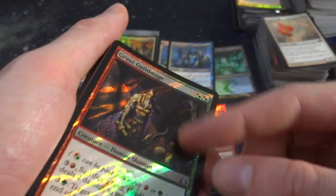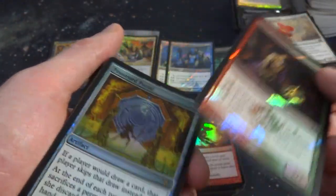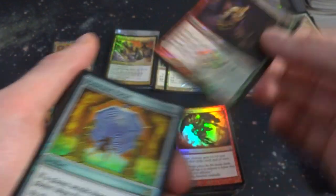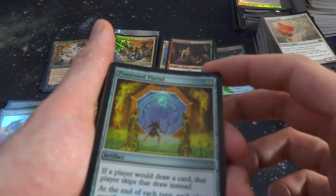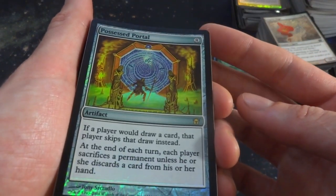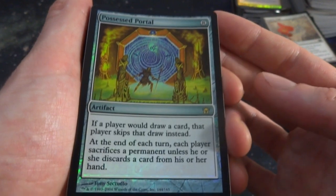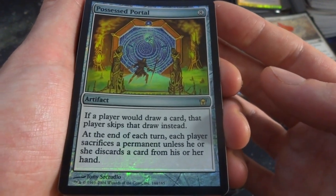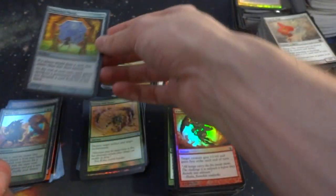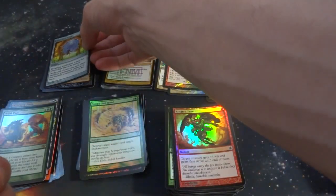Got Guru Guildmage — is this a promo card as well? These have very different foiling, these couple cards. I got Possessed Portal from Darksteel — eight mana. Beautiful foiling. If a player would draw a card, that player skips the draw instead. At the end of each turn, each player sacrifices a permanent unless he or she discarded a card. Wow, beautiful card. Got Culling Sun — two, two white, and a black. Destroy each creature with converted mana cost three or less — a board wiper.